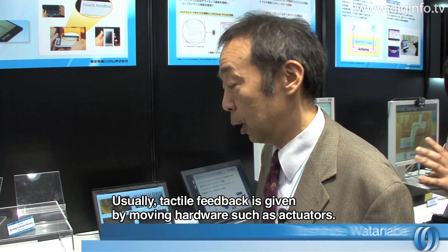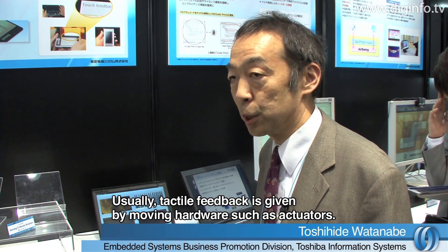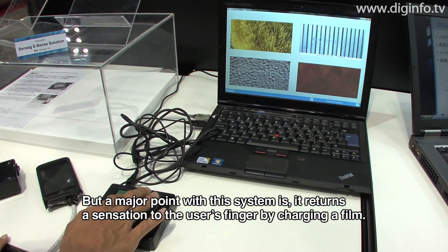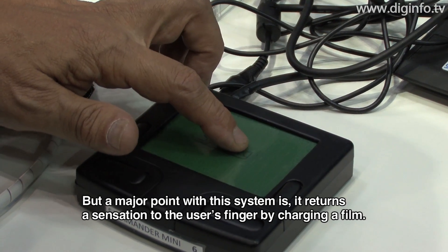This has a big feature for using a touchscreen with a parameter. The main feature of the electric charge is for the amplifier. By controlling the power, we can use this device.